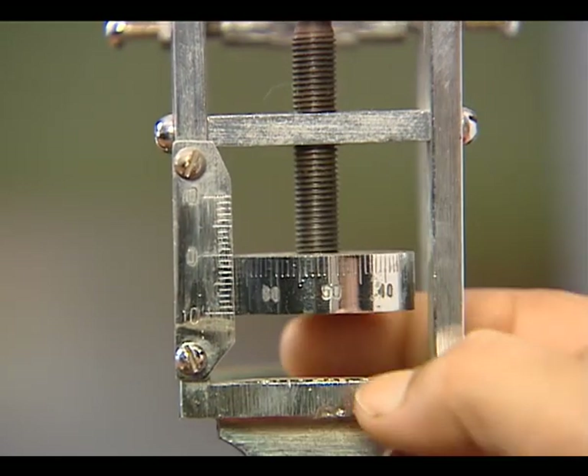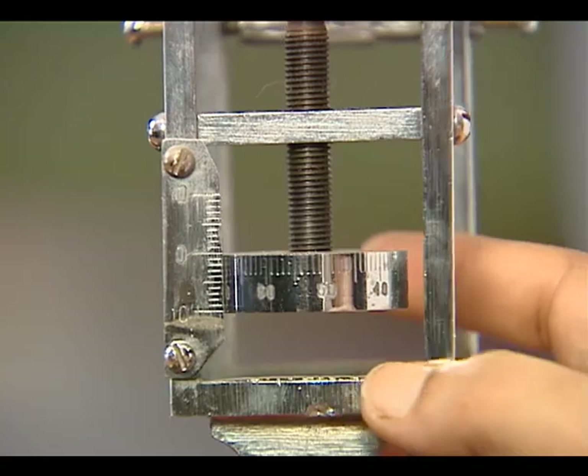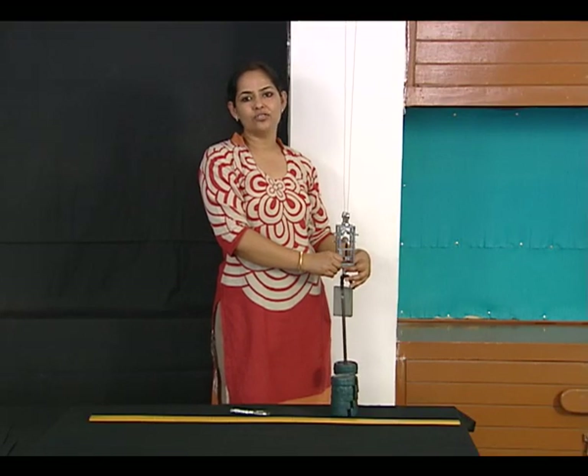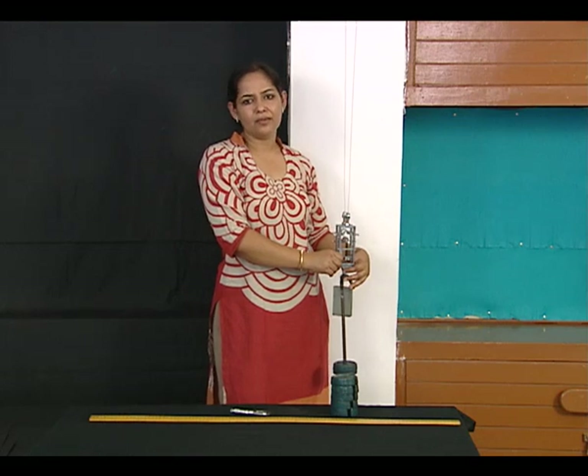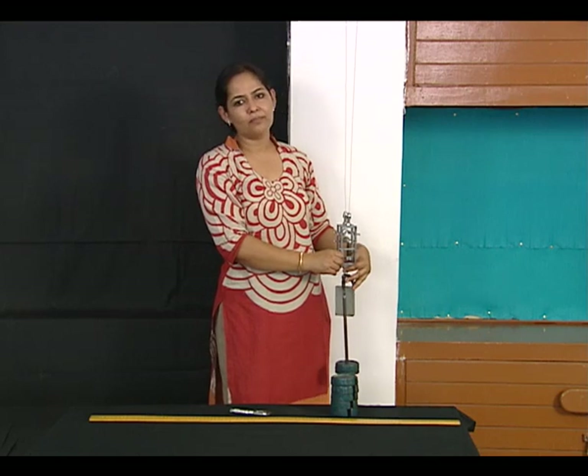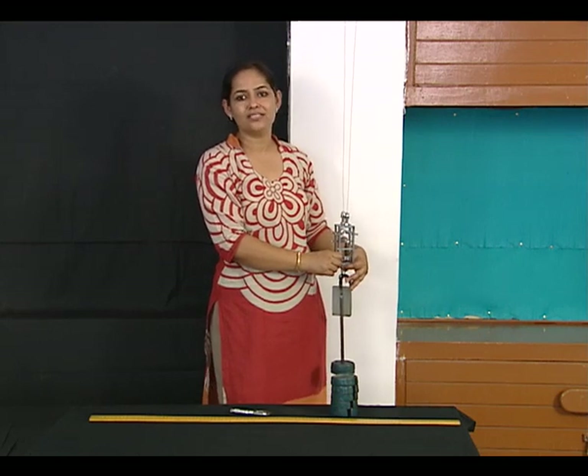1 mm on the main scale is to be divided by 100 divisions on the circular scale. So the least count comes out to be 1 mm divided by 100, that is 0.01 mm or 0.001 centimeter.